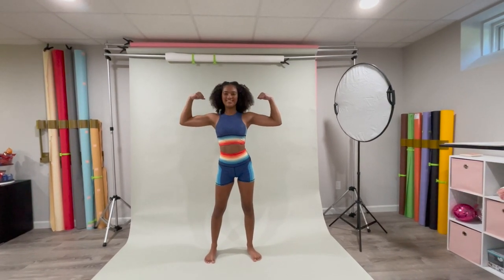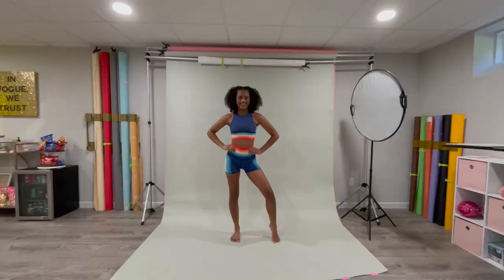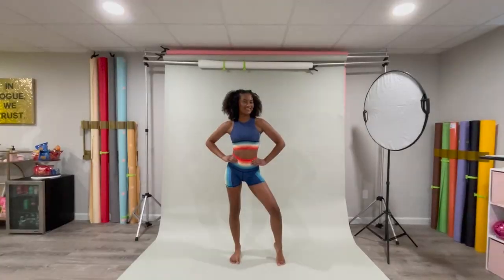We used Savage Universal Paper as well as my Paul C. Buff Einstein lights. I really like using these neutral colors — it really makes the outfits pop as well as just looking very professional.